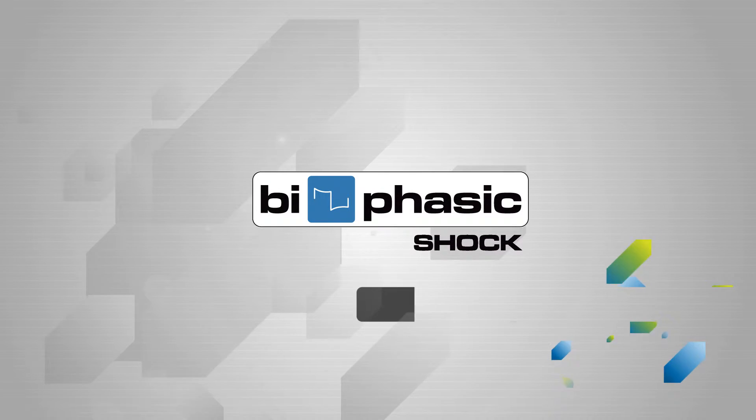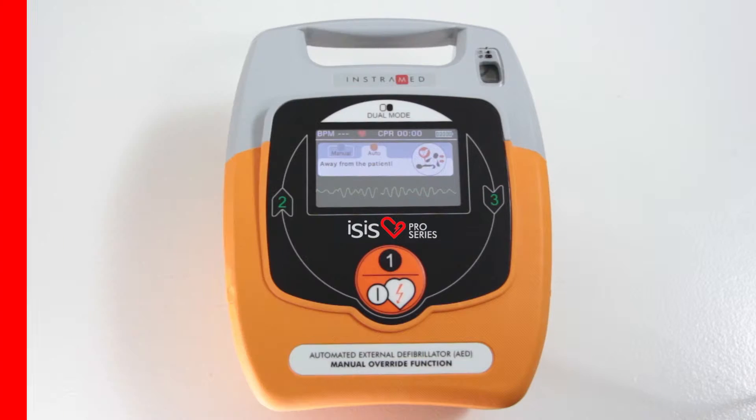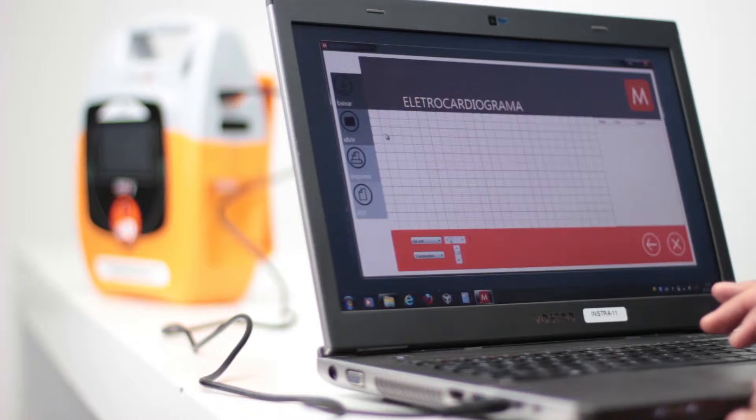Two-phase shock provides greater efficiency of shock treatment. Automatic function and battery diagnostic are included. PC connection allows the device to connect with a PC to visualize events recorded in the internal memory.